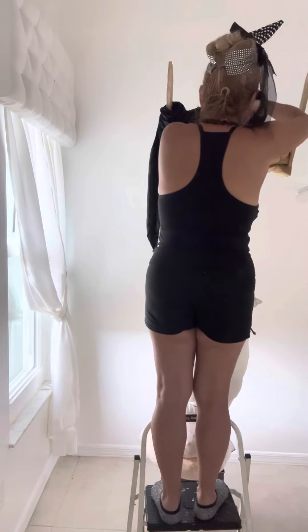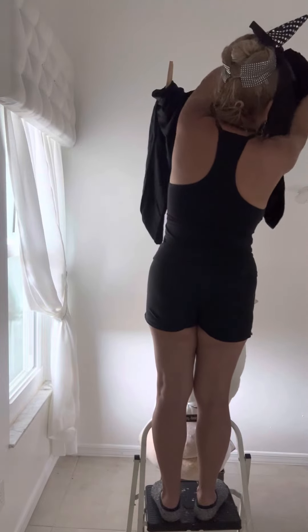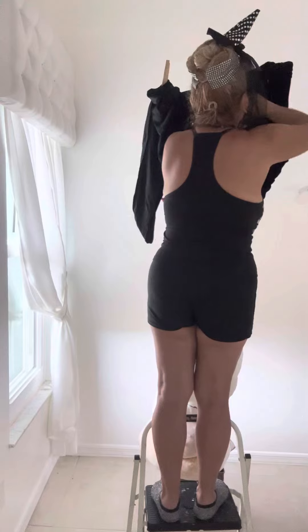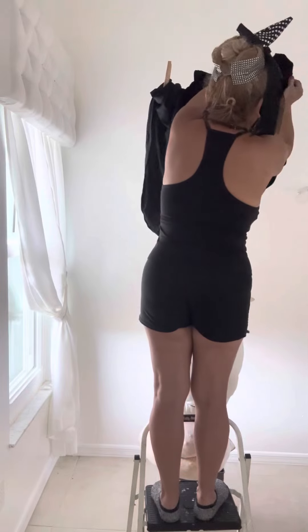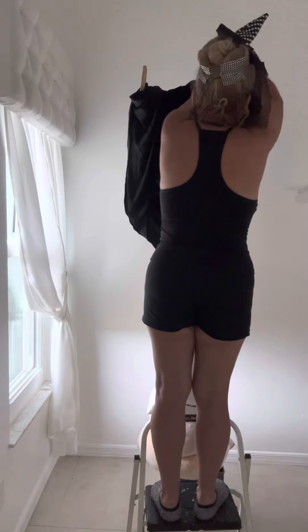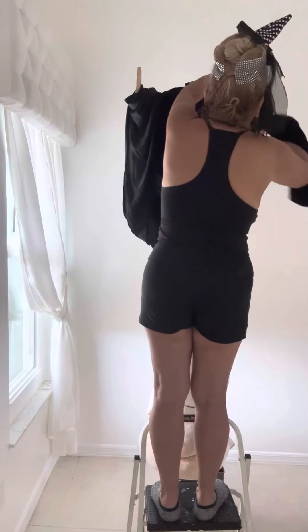Just gotta find the other arm. This is a long dress so it's not easy to get it on. Hopefully I can do it. I don't see where the arm is — oh, there it is.